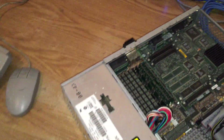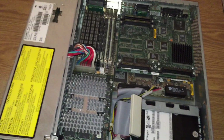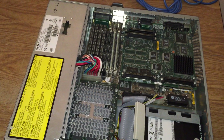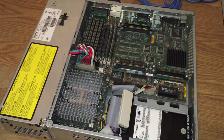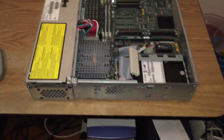So this particular one has got 96 MB RAM, 133 MHz CPU, 8-bit graphics. This would be fine for IRIX 5.3, or you can run 6.5 if you really want to but it will be a bit slower.